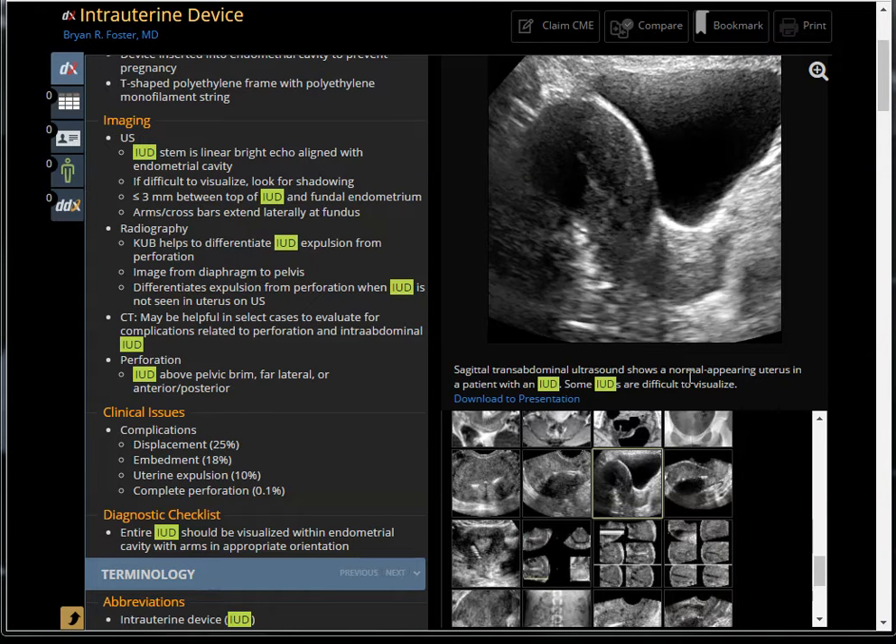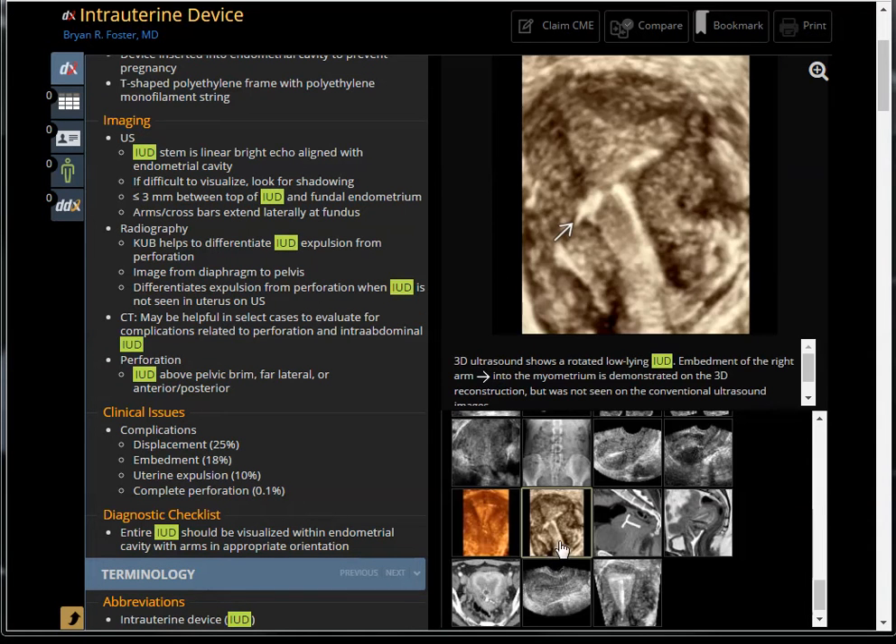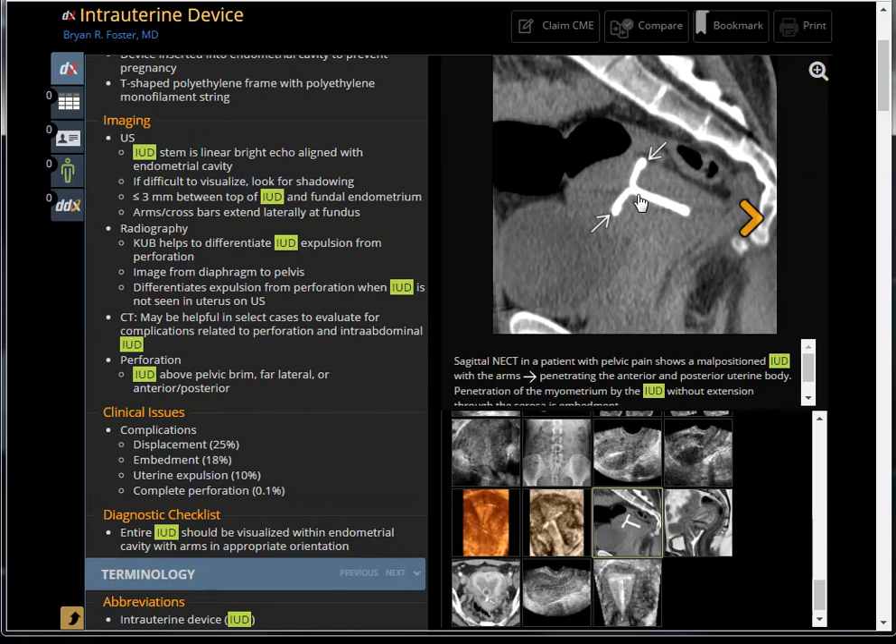This image shows a normal-appearing uterus in a patient with an IUD. Some IUDs are difficult to visualize, like this case — remember this case because I'll have a corollary to it later. Sometimes the IUD is deployed and the arm can punch into the wall — this is called embedment, so it's not in the correct location. The T-shape should be here, but now it's tilted and embedded. Sometimes it turns 90 degrees and pokes through the myometrium.